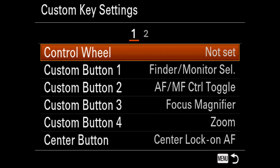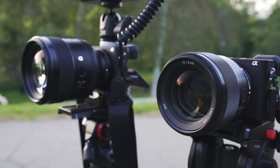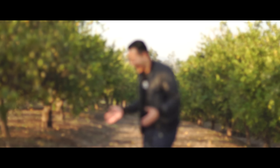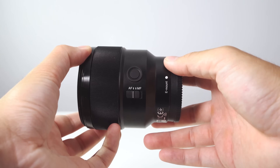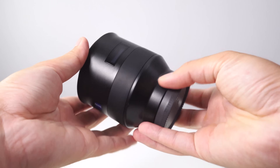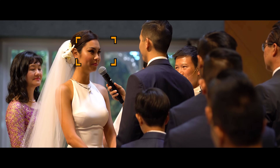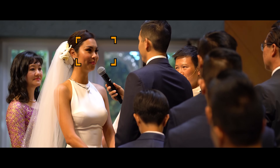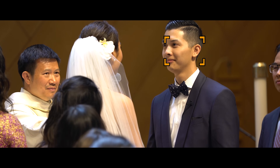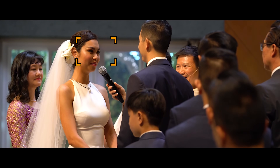Before we wrap things up, I want to share a quick tip. Set one of your custom buttons to have the autofocus/manual focus toggle. As good as the autofocus on these cameras are, sometimes manual focus will end up saving the day. In the rare event that the camera is not doing a good job autofocusing, you can easily turn it off and manually focus yourself. The reason I'm suggesting this is because some Sony lenses do not have a physical autofocus/manual focus switch, so having it on the camera for fast access is ideal. If I know my subject is not going to be moving much, I'll let the camera automatically lock the focus and then turn off the autofocus — so if I have to walk away from an unmanned camera, I don't have to worry about something else appearing in the shot and the camera focusing on that instead.